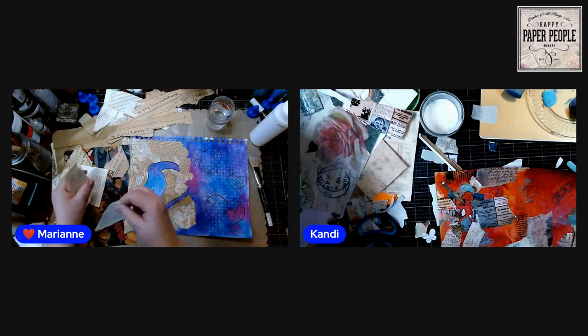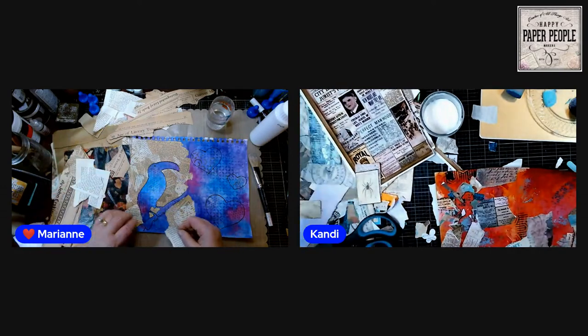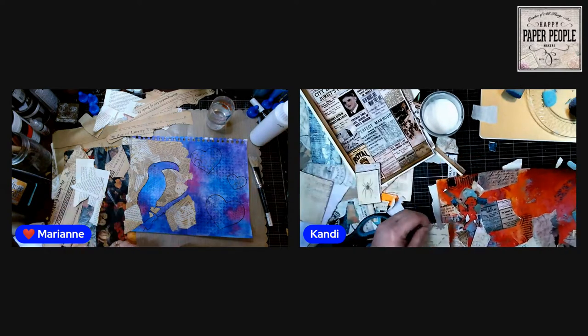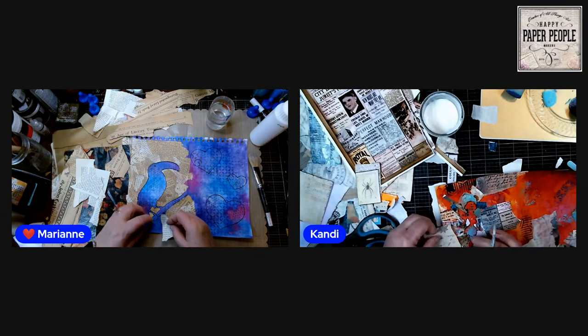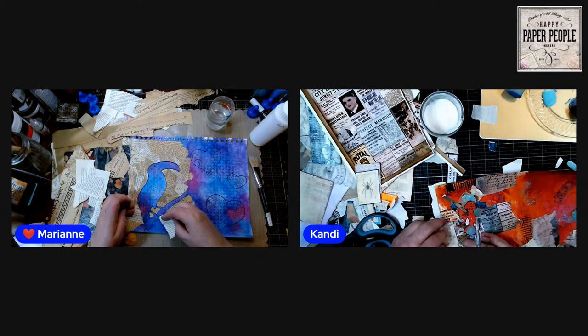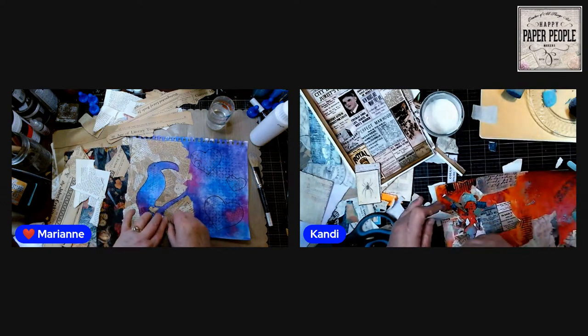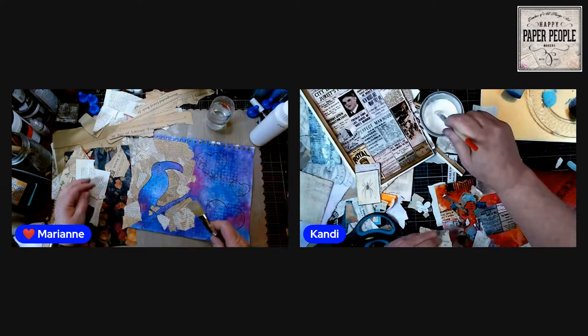Let's get in here with some of those pieces. Does anybody watching have a good TV series to recommend? I don't watch a lot of TV — I'd rather be in here watching YouTube or crafting.